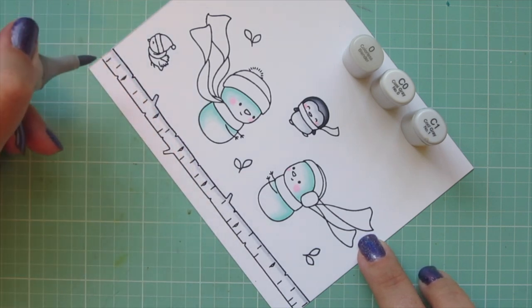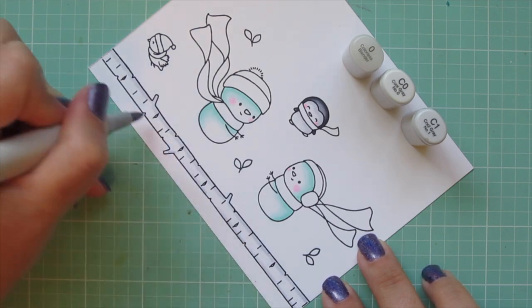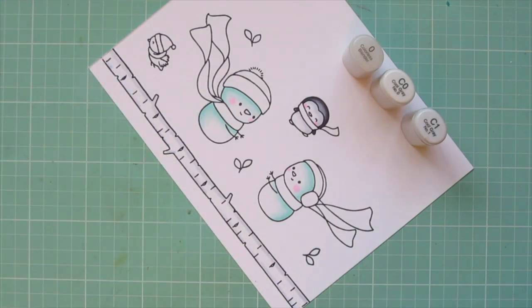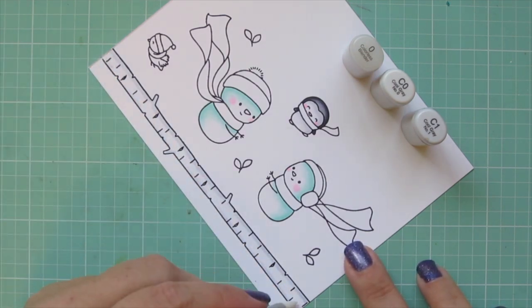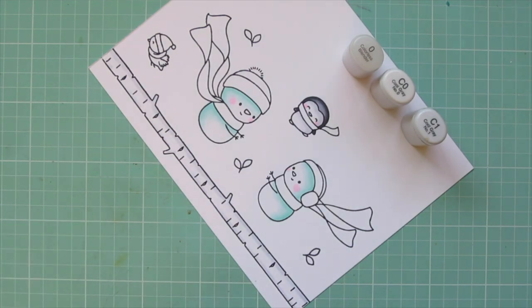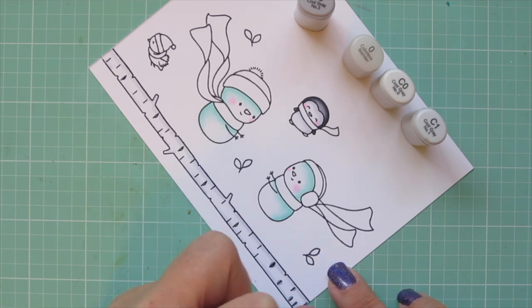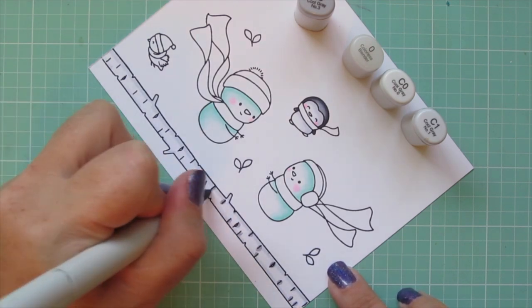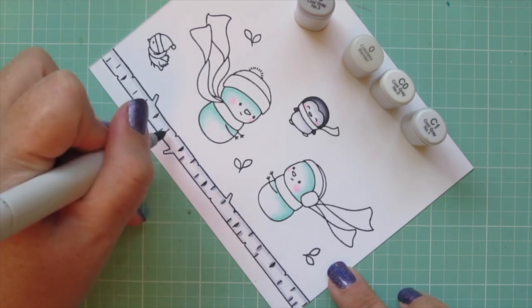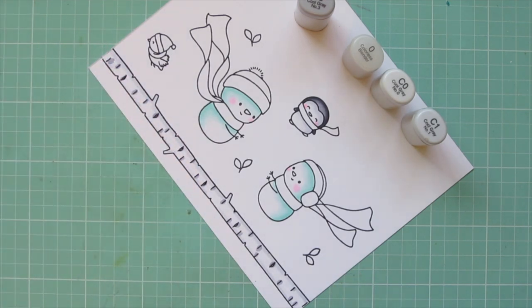If you are watching this video on the day that it goes live, which is September 15th, I will actually be taking part in the Mama Elephant Stampede. I was invited to help them celebrate eight crafty years in the industry and I was so honored to be asked. I'm going to have a lot more information on my blog about that, so be sure to check down in the description bar for links and you can help them celebrate as well.